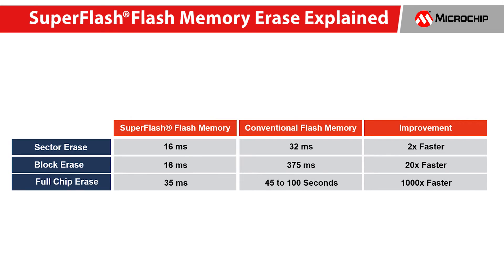This chart shows the results. Sector erase times for SuperFlash are at least two times faster, block erase times 20 times faster, and a full chip erase time a thousand times faster.